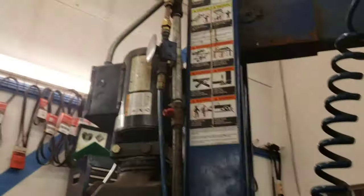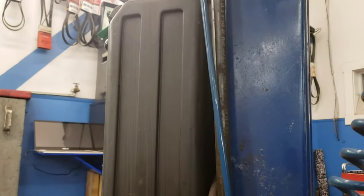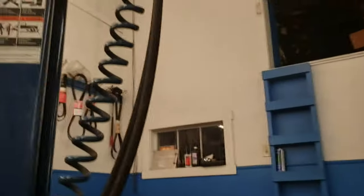It's electric over hydraulic — there's your power unit, electric hydraulic unit, and then your reservoir. Air to release the locks. There are safety locks on this, so if a cable breaks — which has happened — I had a cable break on this hoist on me, and it dropped to a lock so the vehicle doesn't come crashing all the way down to the ground. It's a cable pulley system that lifts your vehicle up and down.